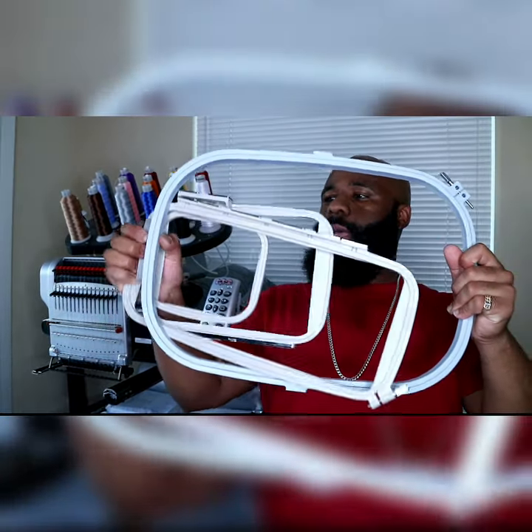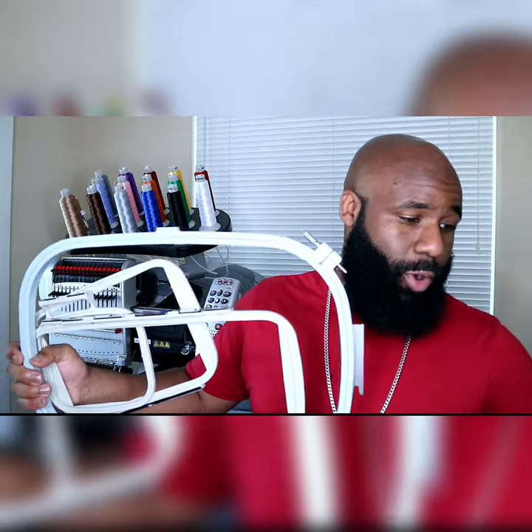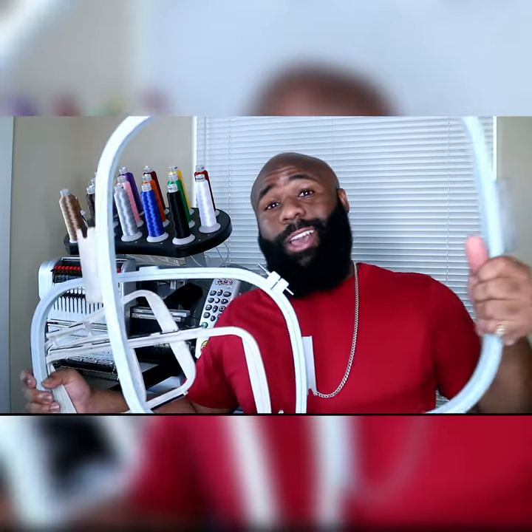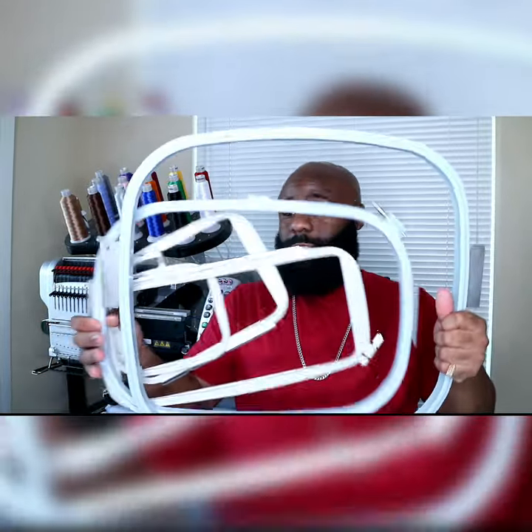I went ahead and upgraded to this machine and I was able to do this size right here — this is a 44 by 30 centimeter sock. And if you think this is a nice upgrade, just wait, because there's more. I went ahead and upgraded to the XL hoop — look how big this one is, close to 17 by 18 inches.